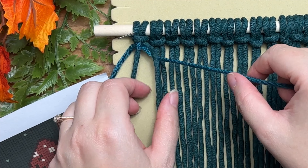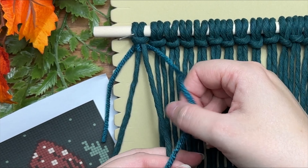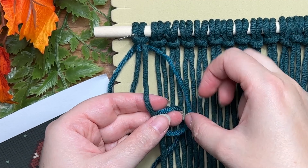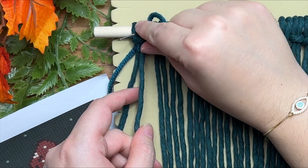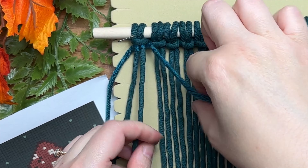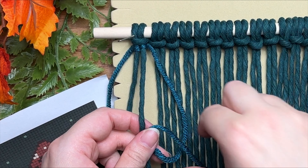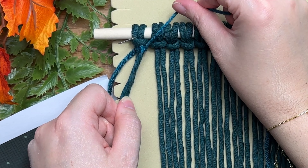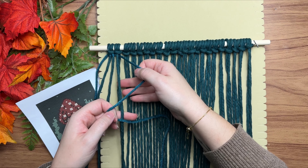To tie the second knot, make sure your yarn is behind the next strand of cord. Make a loop on your right, wrap your tail end around and through the loop, and cinch up to the top. Repeat one more time: make a loop on your right, wrap your tail end around and through the loop, and cinch up. The vertical double half hitch knot is the main knot we're going to use for this entire macrame wall hanging — you will definitely master this knot.